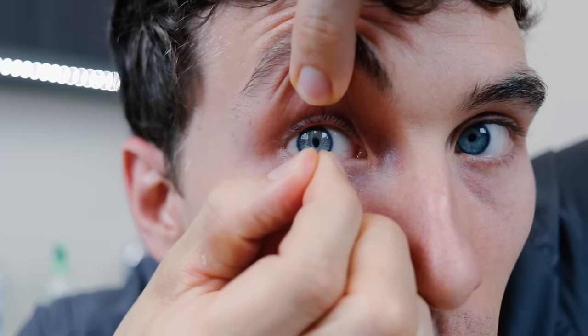In this video, I'm going to show you how to take out contact lenses. Plus, I'll even show you how to take out the contact lens that gets stuck in the eye.